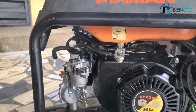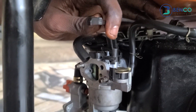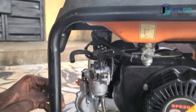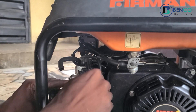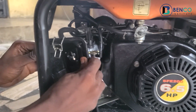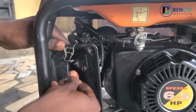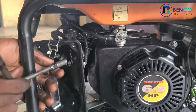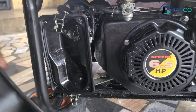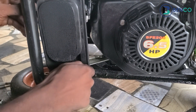Up next we fasten the connection, and then I couple the carburetor together into place.